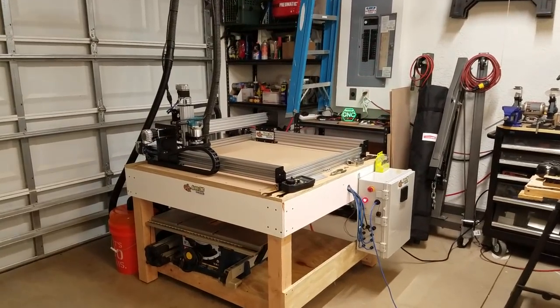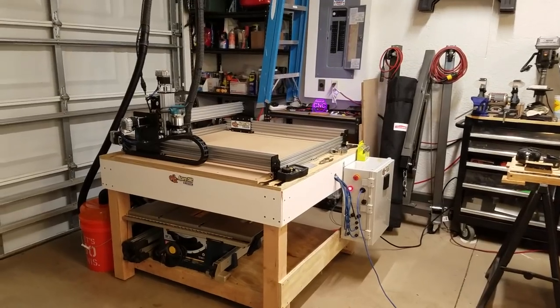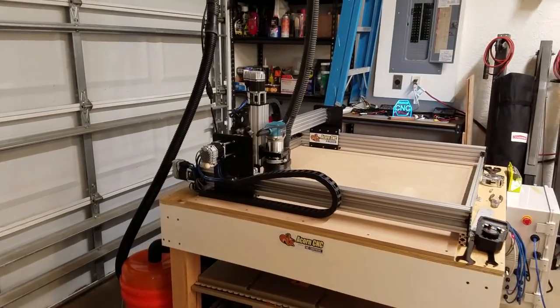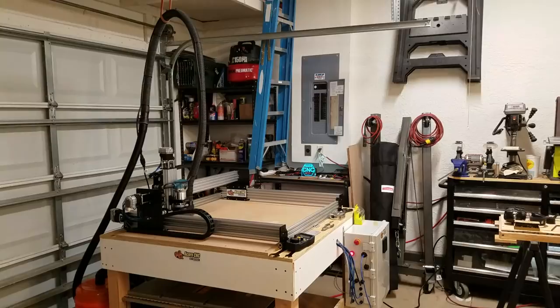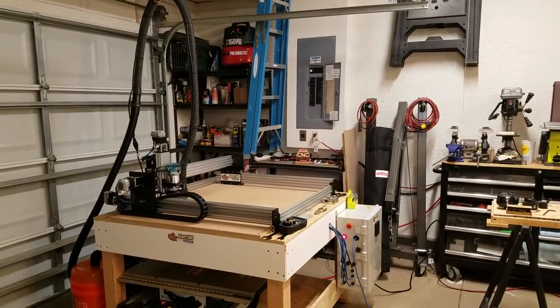This is Franco and it's time for another update on the WorkB CNC router powered by the Centroid Acorn CNC control system and the Technic ClearPath servos. The machine's not done but it's almost done and I kind of have it rigged up here a little bit. I was taking some test cuts with it last night.